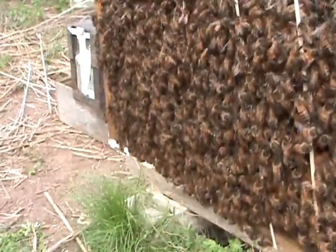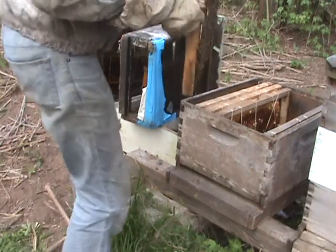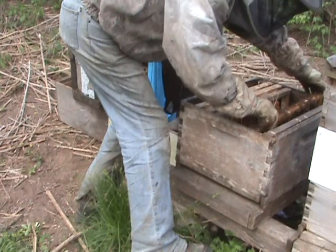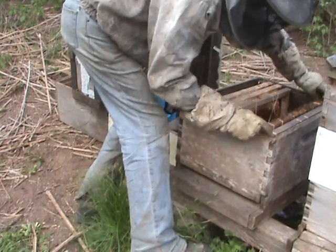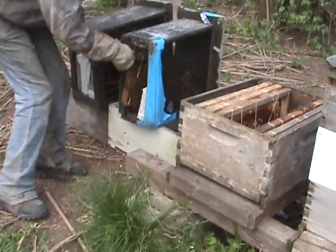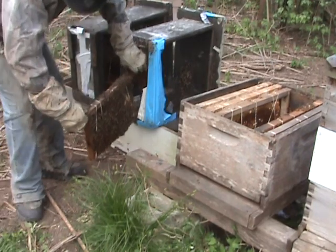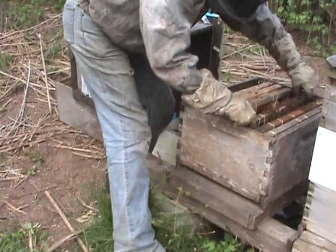Right here on this frame, they've already started. I think they're really glad to get in this queen home. I make this transition as quick as I can. After these frames go in, I put the queen in, and then the rest of those other frames.